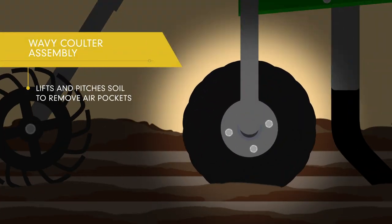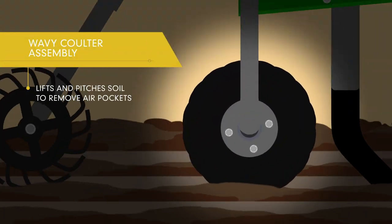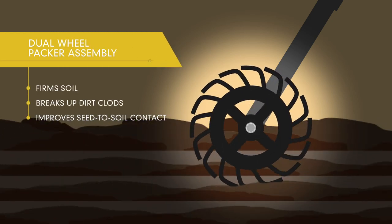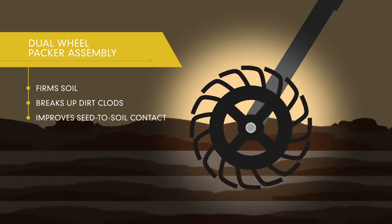The wavy coulter lifts and pitches soil to remove air pockets, and the dual-wheel packer firms soil, breaks up dirt clods, and improves seed-to-soil contact.